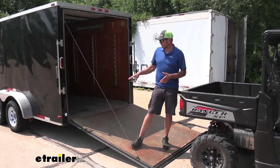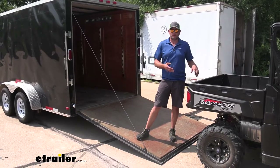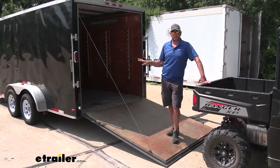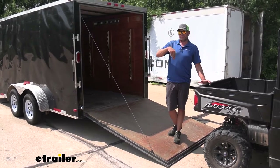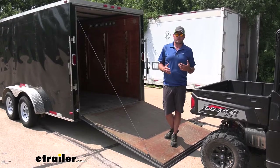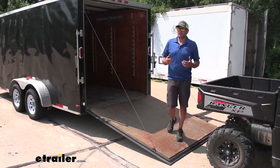Regardless of your situation, this is going to give us a real good idea of the stability we can expect out of our stabilizers. I'm going to back up on here first, and you'll see the back of the trailer wants to drop down and lift the back of our truck up as well. After we get those deployed, we'll see it's going to make a world of difference — it's going to be a lot steadier and we're not going to have all that bounce in our trailer.